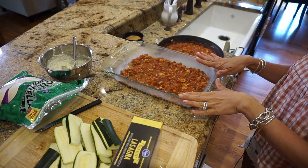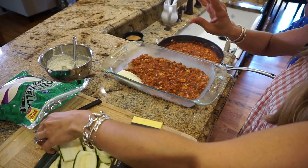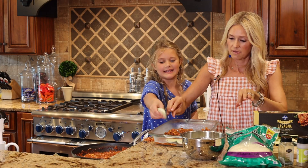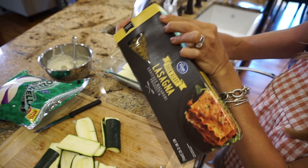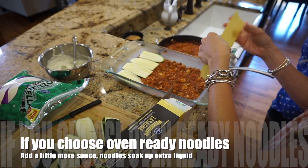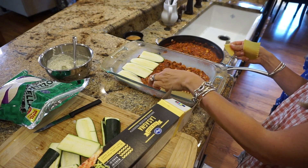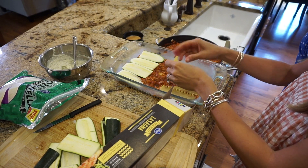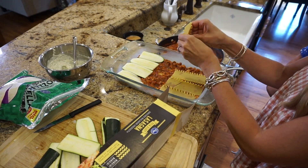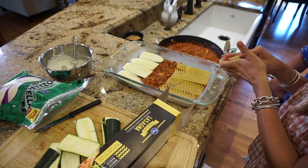Now we have our first layer. Our next layer is going to be either your zucchini or your noodles — we're going to do half and half. We're going to put the zucchini in on one side. Then we're going to take the oven-ready lasagna noodles — so important to use oven-ready, that way you don't have to pre-cook them. I like to cut them in half and just layer those in. If there's not enough room on the end, slice one in half long ways to make it fit.